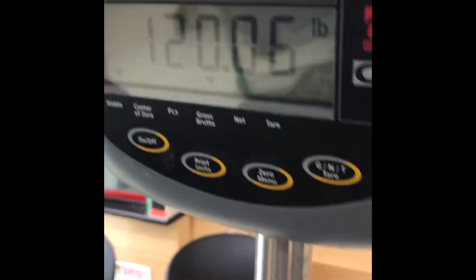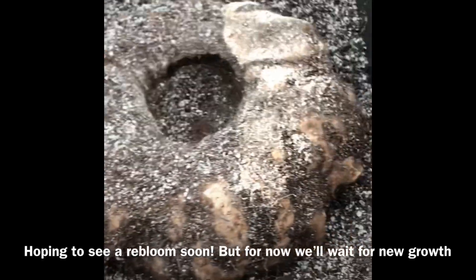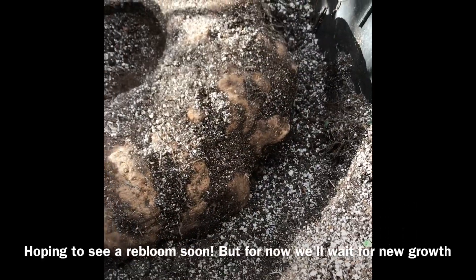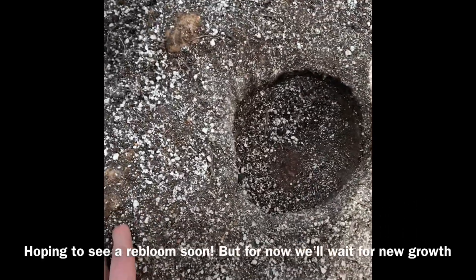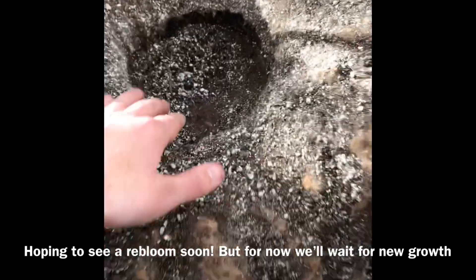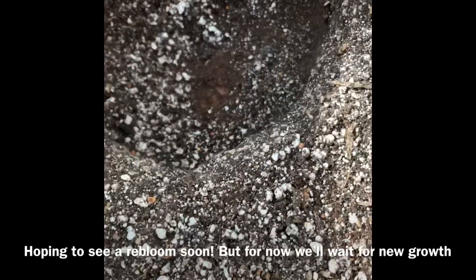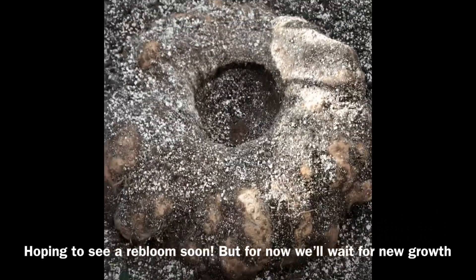Here's the bulb on the scale — 120 pounds, probably minus a pound or two for all the dampness. We were able to get this out and onto the scale safely, thanks to help from Hans. We were very impressed to see how heavy this thing really was. Based on its weight and size, we're pretty optimistic it's able to rebloom again, but only time will tell.